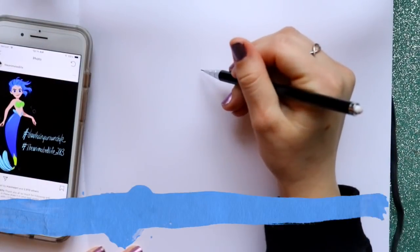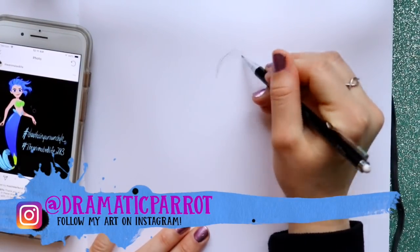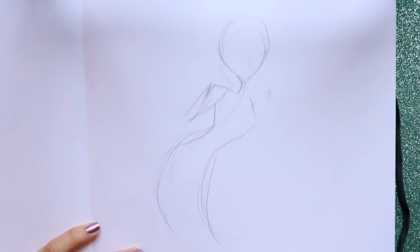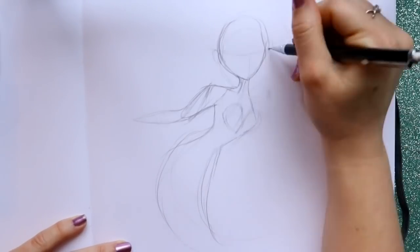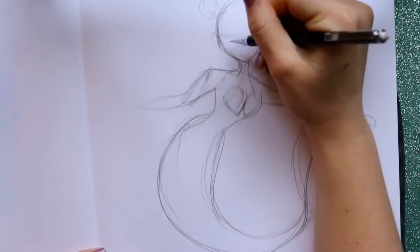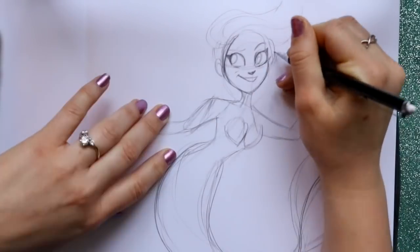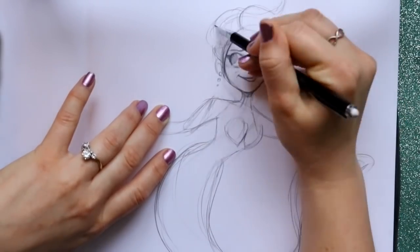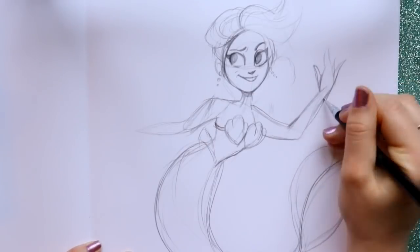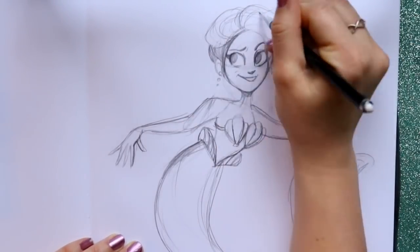Hey guys, what's up, it's me Priscilla. A lot of people have been asking me, especially on Instagram, about Procreate. The biggest question everybody always asks is: is Procreate worth it? Is the iPad Pro with the Apple Pencil and the program Procreate worth it? Yes, I absolutely think it is.